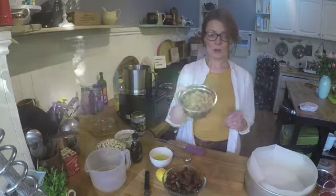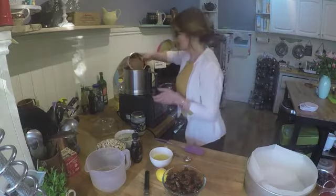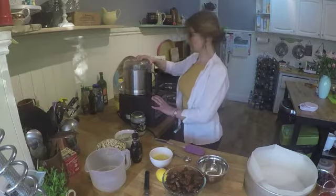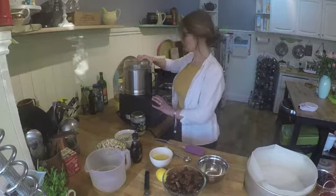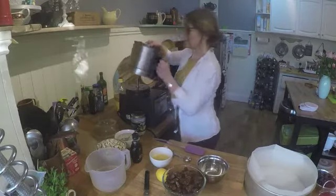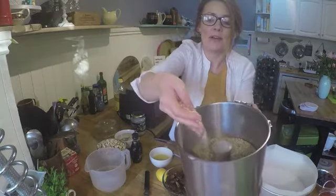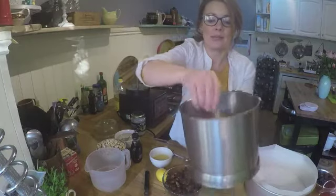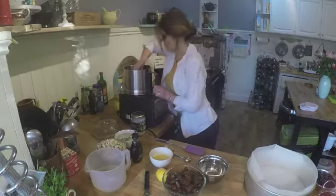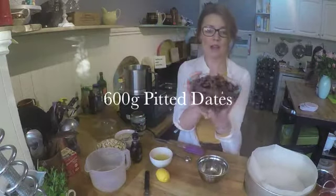Start off with 300 grams of whole almonds and whack them in your food processor — this is the noisy bit. They need to look a little bit coarse but mostly ground up. Once they're ground up, keep the food processor on and we're going to slowly add 600 grams of dates.